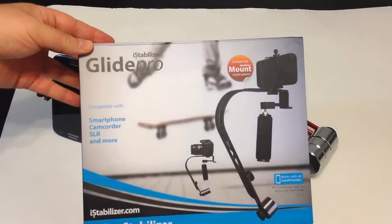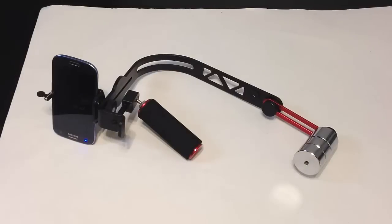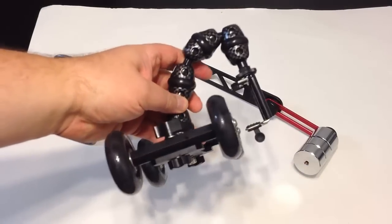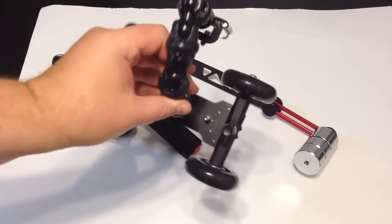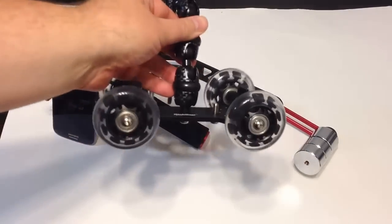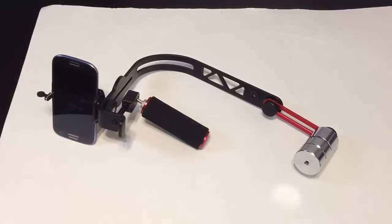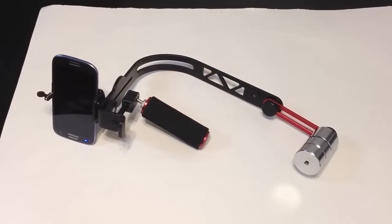This thing is freaking awesome — Chris Voss tested, Chris Voss approved. It's the Glide Pro from iStabilizer.com. When you watch the ChrisVossShow.com going forward and see us moving around with smooth, shake-free footage, you'll know we're using it. Also check out our review of the iStabilizer Dolly — both of these are among my favorite toys. Go to iStabilizer.com, tell them Chris Voss sent you, and check back often.